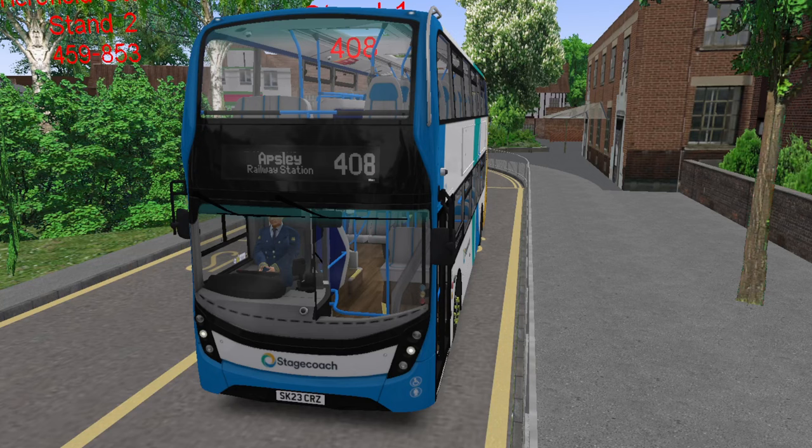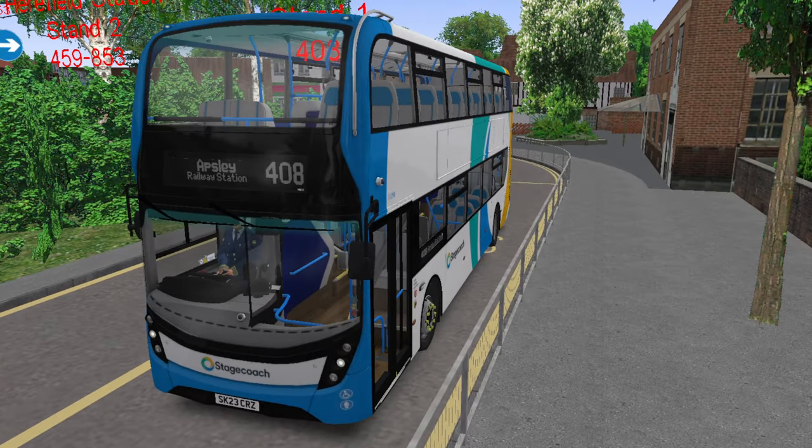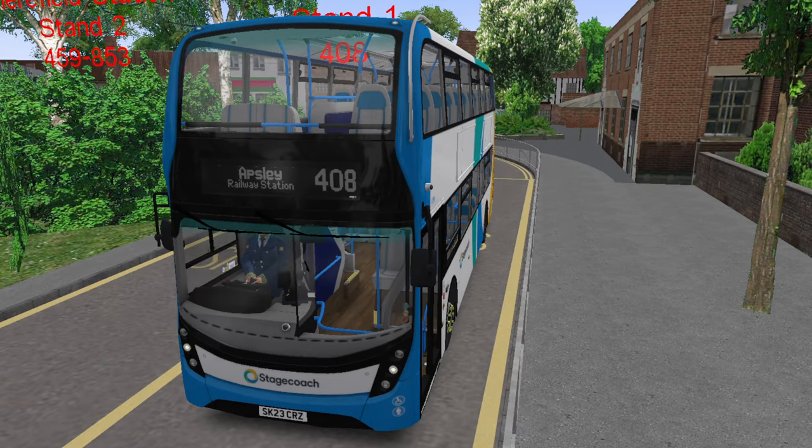Hello everybody and welcome back to the And More Bus Videos YouTube channel. I'm And More Bus Videos, otherwise known as And More Central, and welcome to an exciting OMSI 2 video. A brand new map means brand new routes.